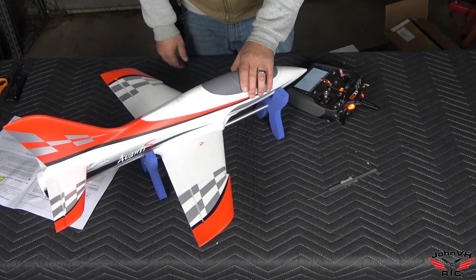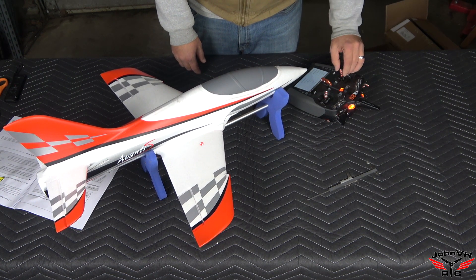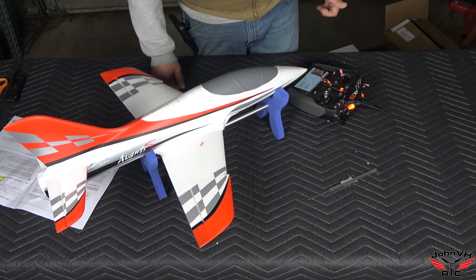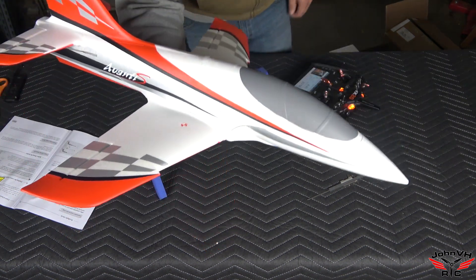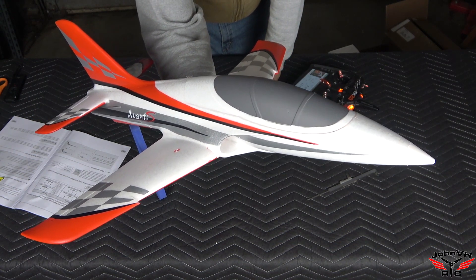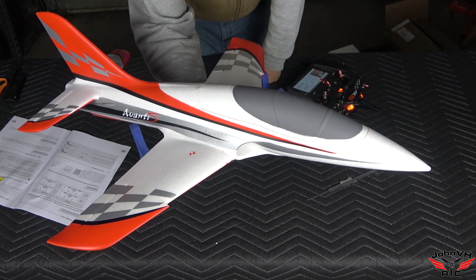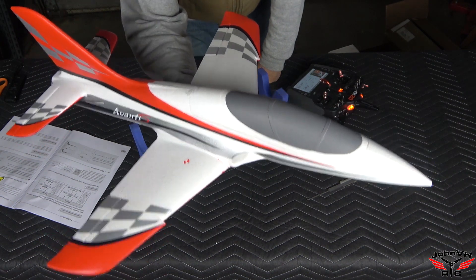That's pretty much it guys — short of a proper range check, I can't think of anything else. Throttle kill is on, good to go. Set a timer for three minutes and go see what happens. I hope you found that useful — let me know what you think. Next time you see this bad boy we're going to be at the field for the maiden flight. It fits everywhere — you can throw it in your back seat no matter how small your car is.